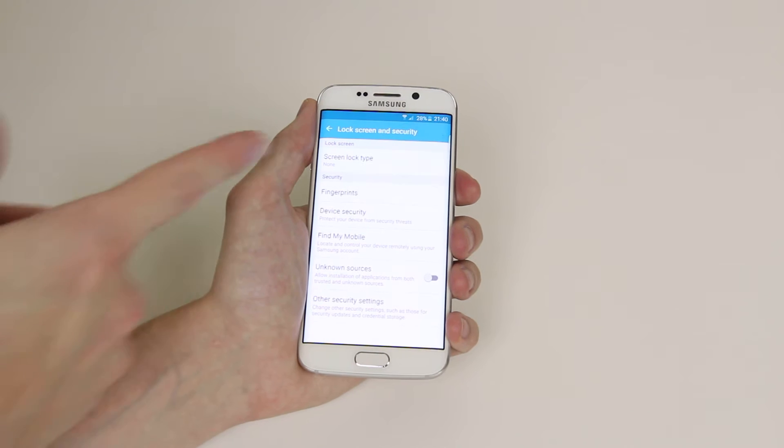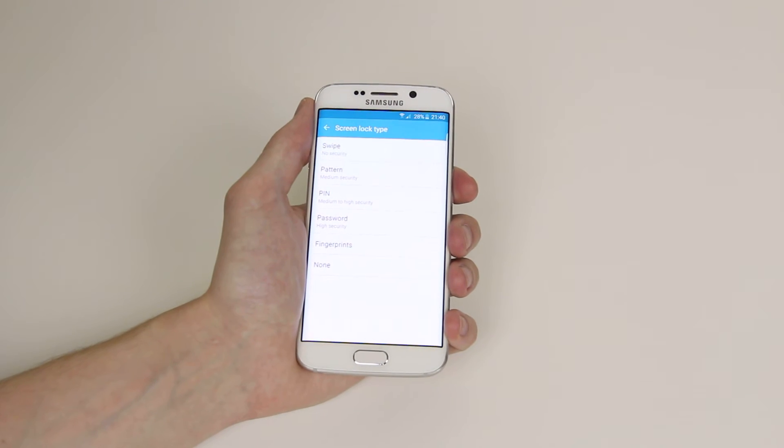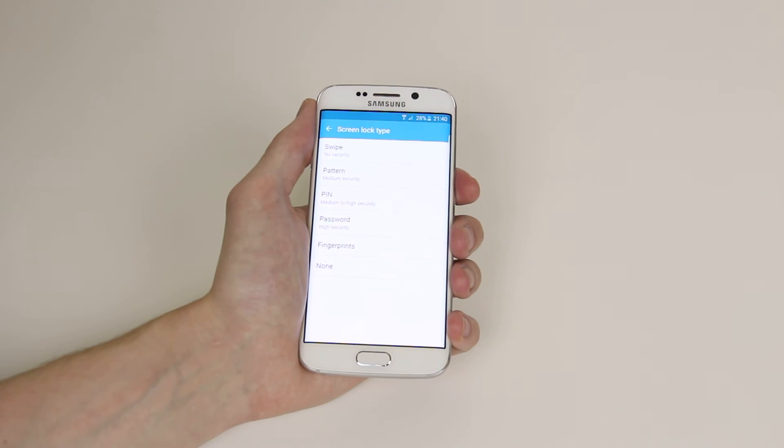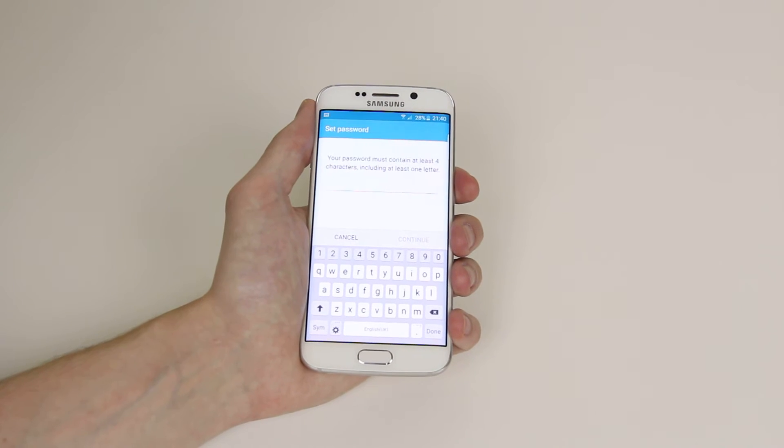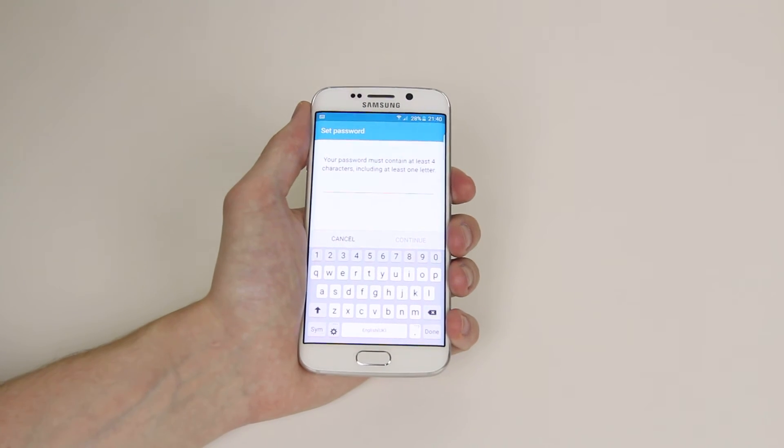If we click on this you will then see screen lock type and from there we have a number of options. So what we will do is click on password and then you will have to select your password which must contain at least four characters and include at least one letter.